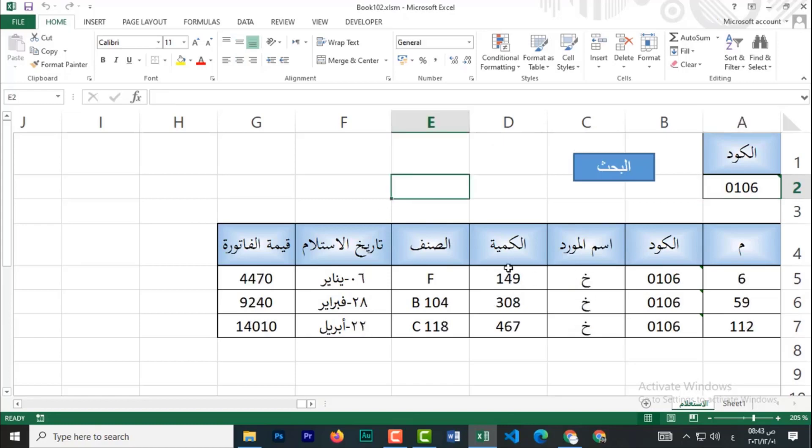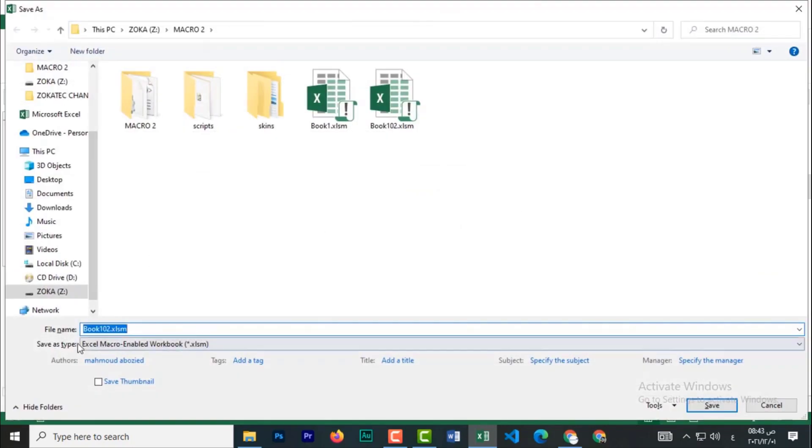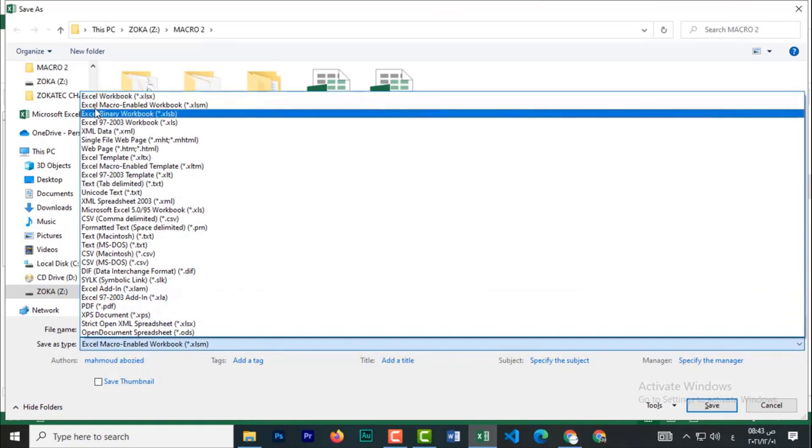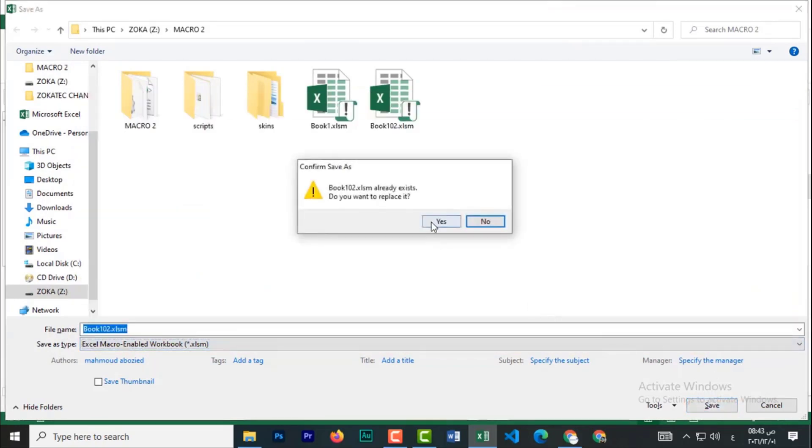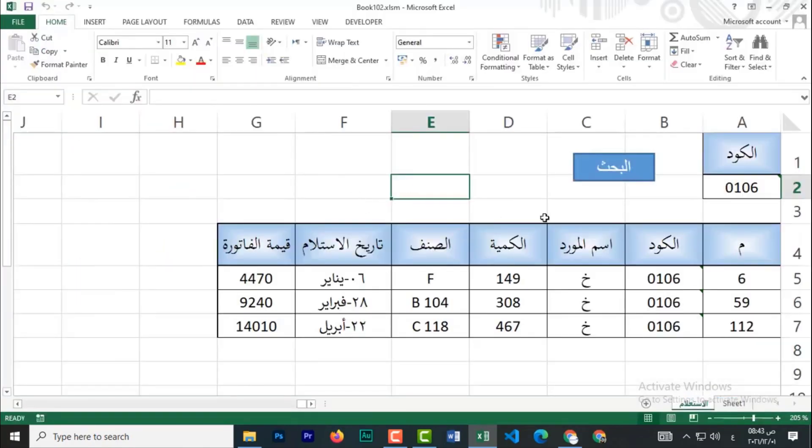بعد ما بتخلص شغلك على الملف وعايز تحفظه للشيت، لازم تسيفه بصيغة الماكرو. بتدوس F12 ومن هنا بتختار Excel Macro Enabled. كده بتبقى أنت سيفت بالماكرو اللي أنت عملته.